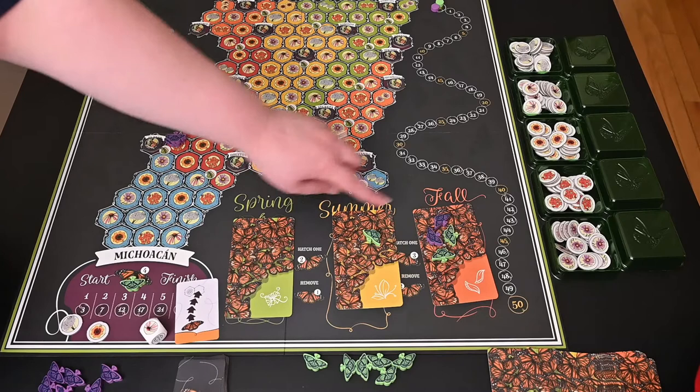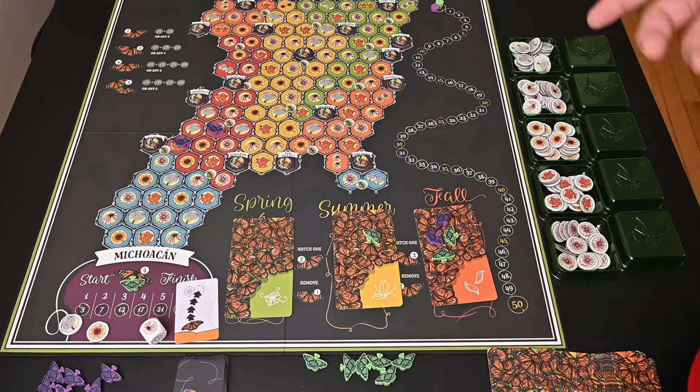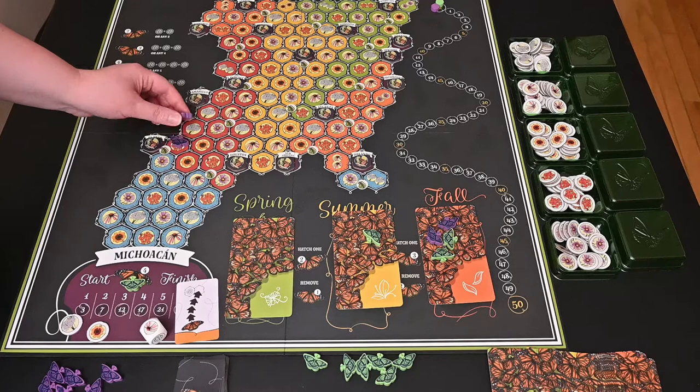Whenever you are creating a new butterfly, you always pick from the season cards first. You don't have to put out all of your generation two butterflies before you start putting out your generation three butterflies — you can put them out in any order. There are different strategies depending on how soon you want to be upgrading generations. When you create a new butterfly, that's extra movement for you.